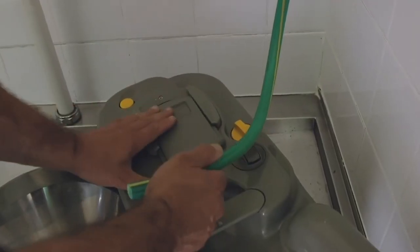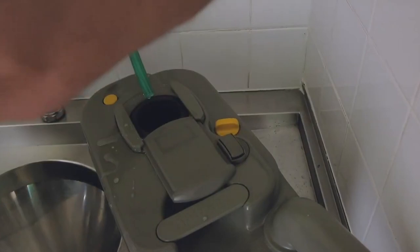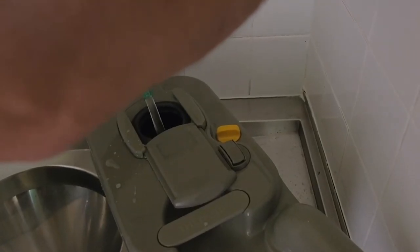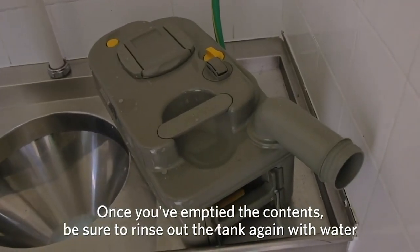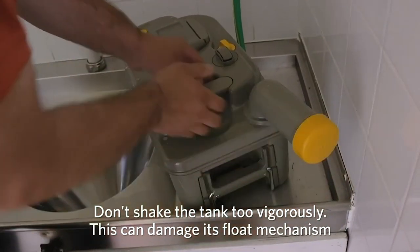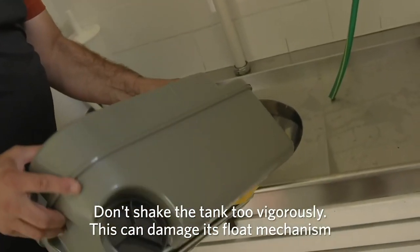Once you've emptied the contents of the cassette, open the slide flap and turn the knob to open up the blades. Fill it with some water — this will enable you to rinse out the tank. Close the tank and shake it around, but don't be too enthusiastic because you don't want to damage the float mechanism inside, which indicates that the tank is full. Empty the cassette again and rinse it a couple of extra times for good measure.